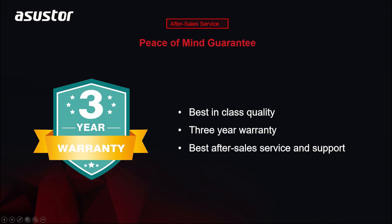At Asustor, our NAS devices come with a three-year limited warranty. We stand by the quality of our products, and in doing so, we offer a 50% longer warranty than our closest competitors.